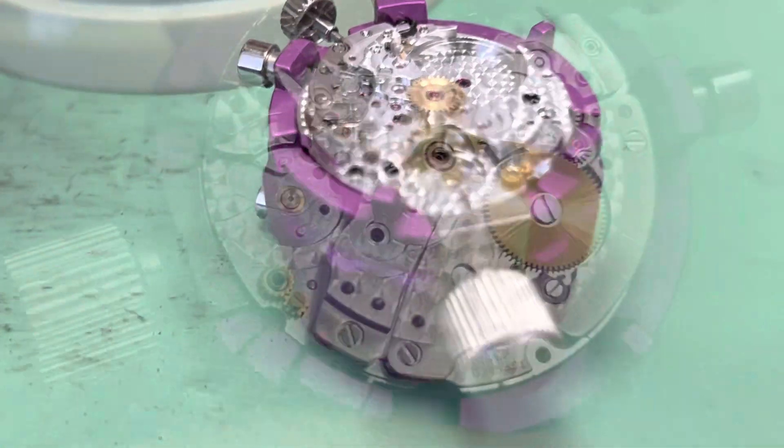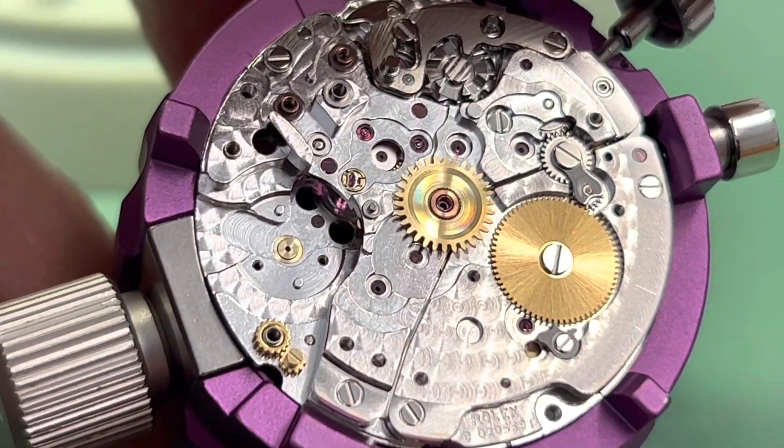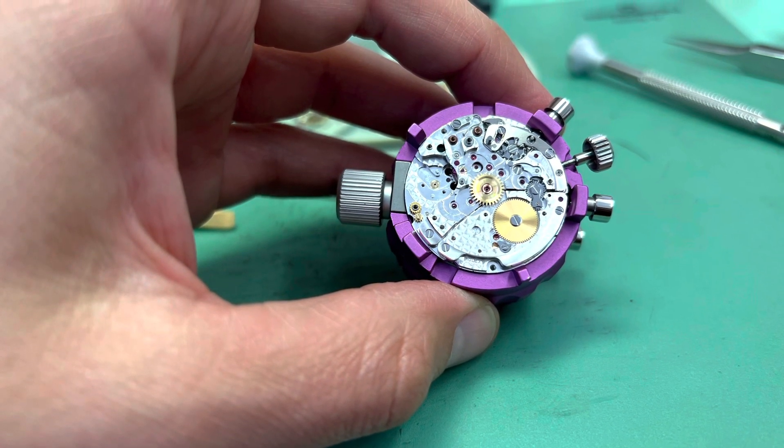Then I install the gear train bridge and I want to show you not to forget that spring off to the side. I check the freedom of the gear train. Now here I have the barrel bridge installed with the ratchet wheel and I check for a little backlash.